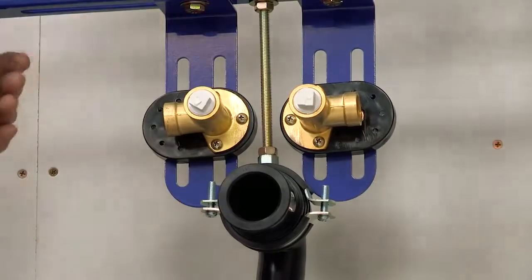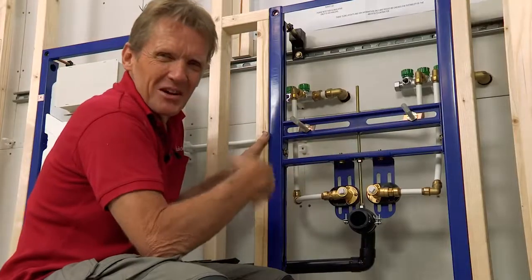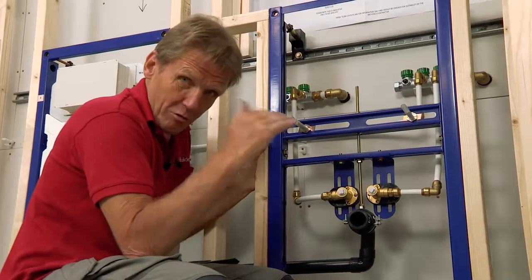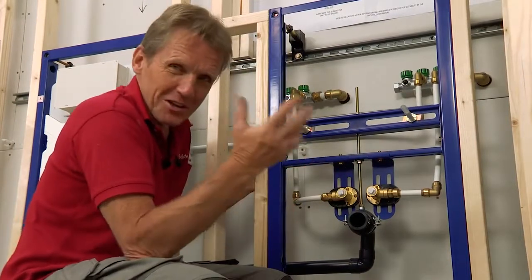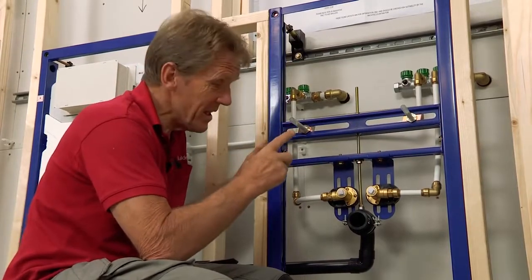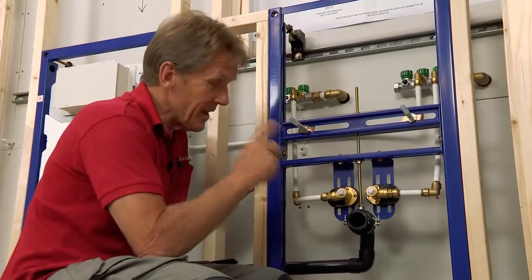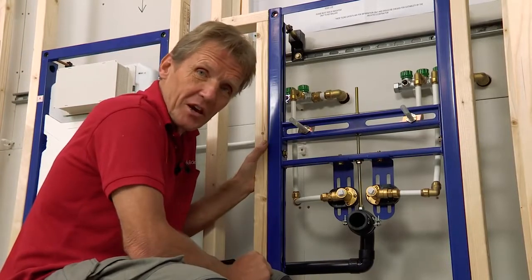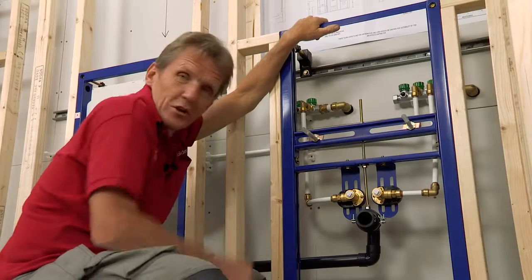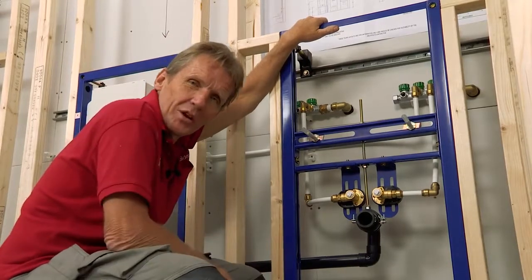I hear a lot of plumbers moaning about the way plumbing is going these days — plastic fittings and all the rest of it. I must admit it did go through a bit of a low spot for maybe 20 years or so, but I think now there's real design and innovation coming into plumbing that is helping us. If I was a young plumber starting out today, I'd be really pleased to be using a kit like this. So that's the first fix done and now we're ready for boarding and tiling.